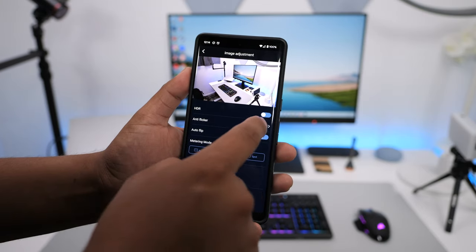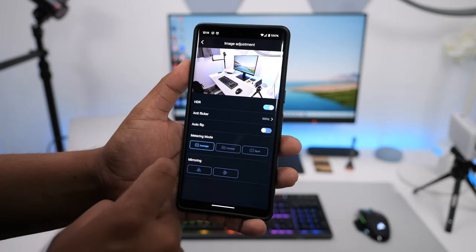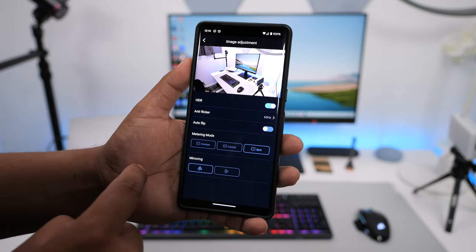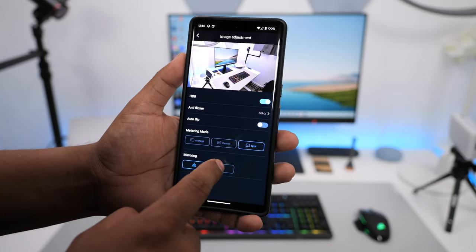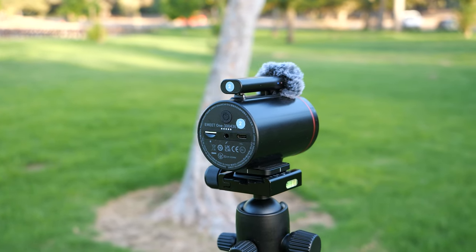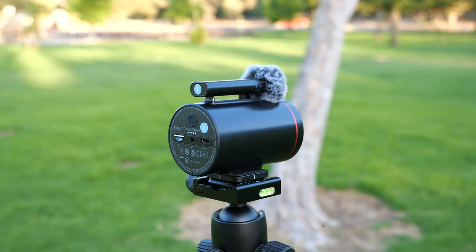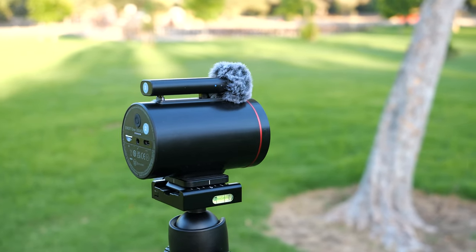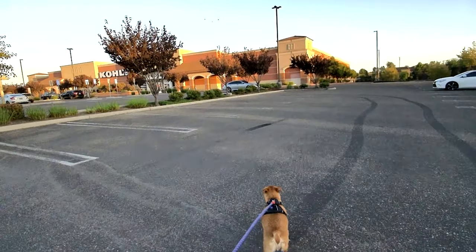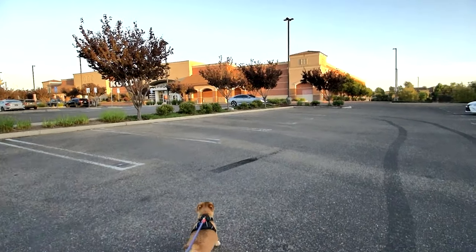Under image adjustment, you can enable and disable HDR. You can also set the exposure meter to center, average, or spot, and you can mirror the video in case you want to mount this upside down. Now if you'll be using the camera to move around, the stabilization is not great. This is intended to be set up on a tripod or on top of your laptop, so it's understandable, but the footage is quite shaky if you're walking around with it.